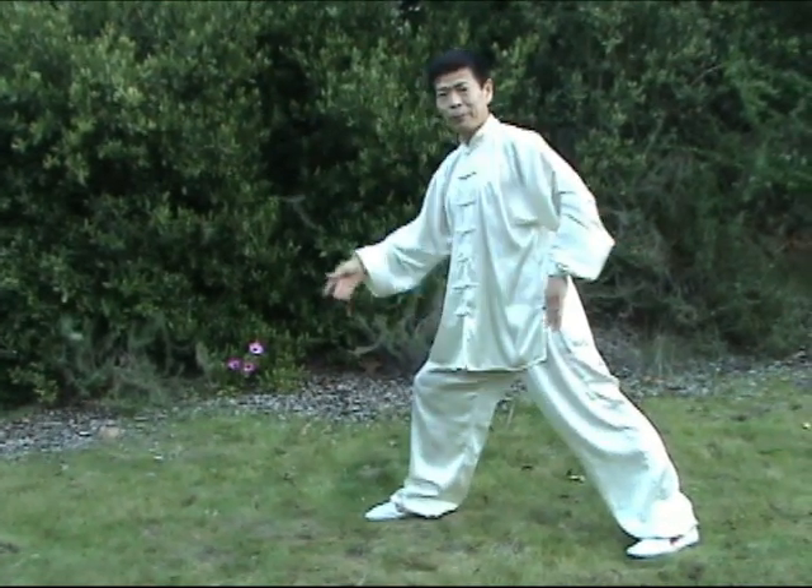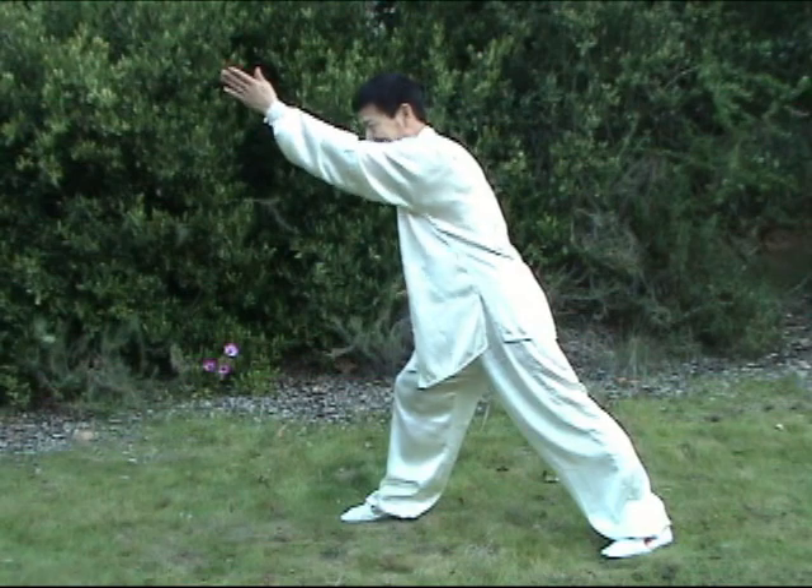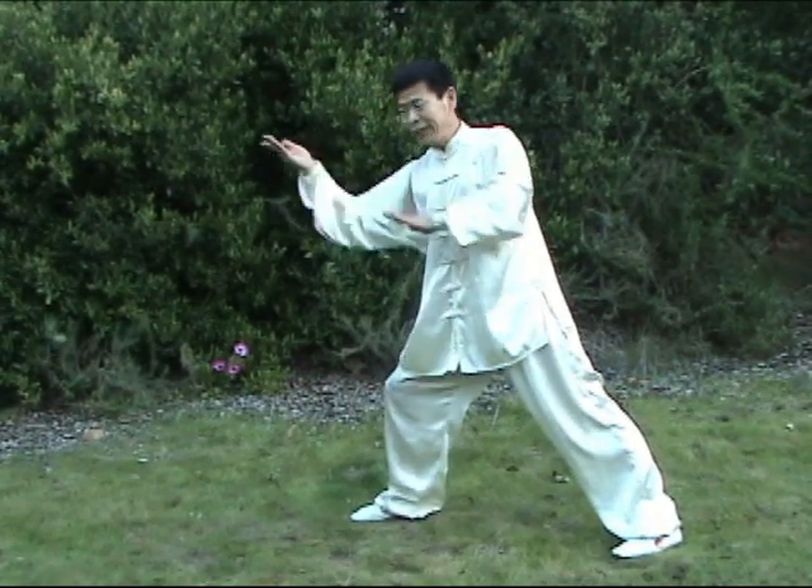Left hand is 穿 (threading), up. Then another time, left hand low, right hand up.